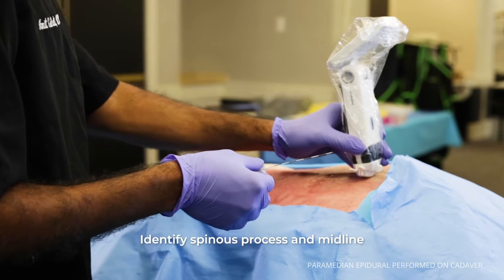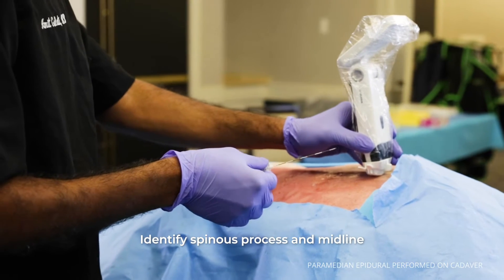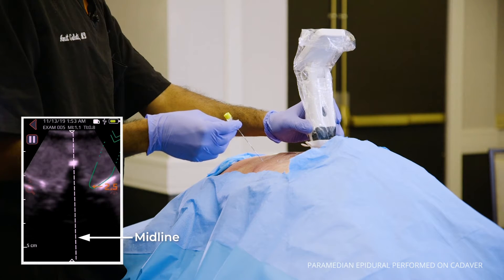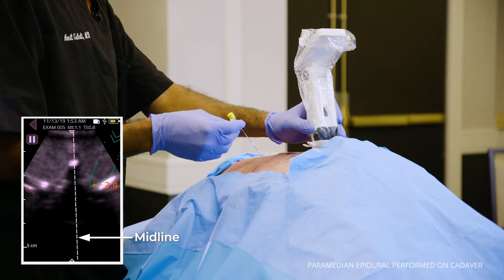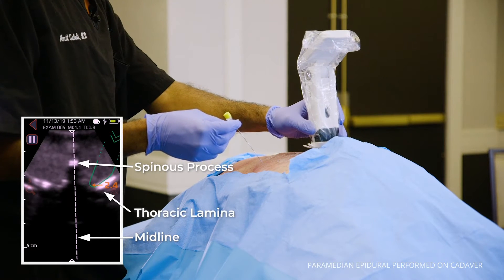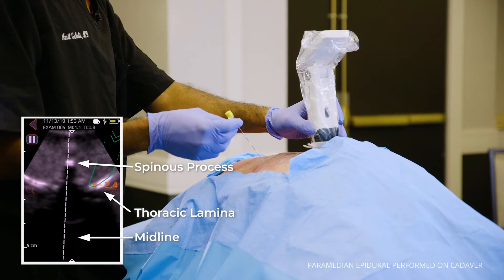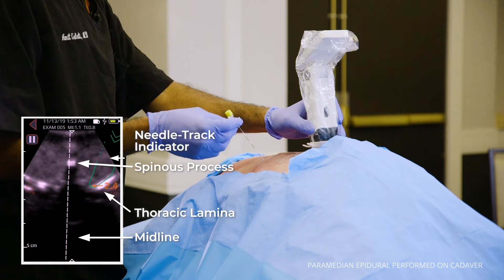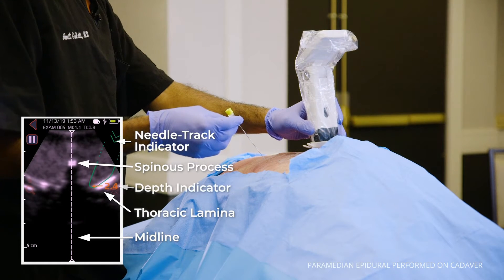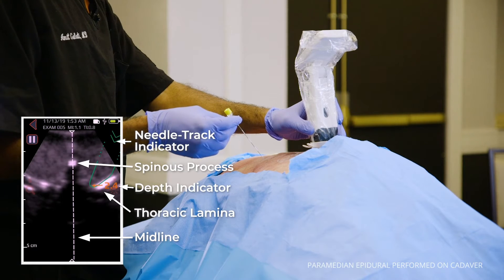Once you have the spinous processes in midline with the Acuro system, you will notice that once your Acuro device has identified both the spinous process and the thoracic lamina, it will give you guidance. We're using a green image for the needle tract indicator, and then it will give you a depth that is orange, telling you the depth of the lamina from the skin.